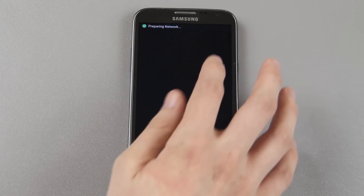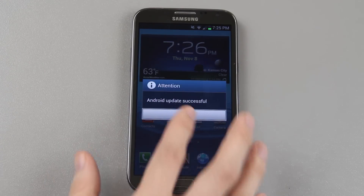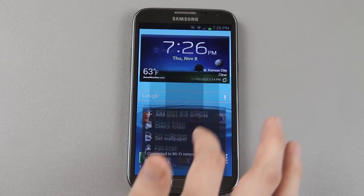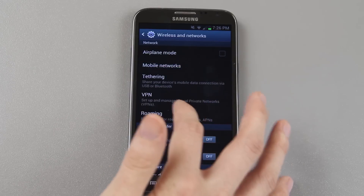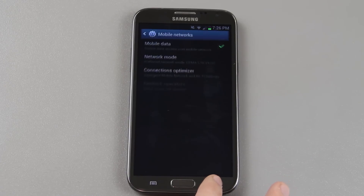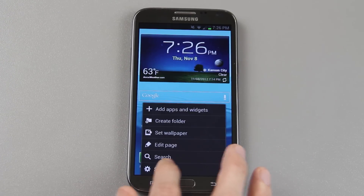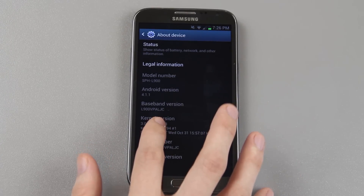Always check 'more information.' Whenever it lets you, press 'more information' and then uncheck the connections box, which is under Settings, More Settings, Mobile Networks, Sprint Optimizer connection — uncheck that and then press back. Alright, now we're going to go to About, and you'll see that it's LJC. Let's take a screenshot while we're making this video.